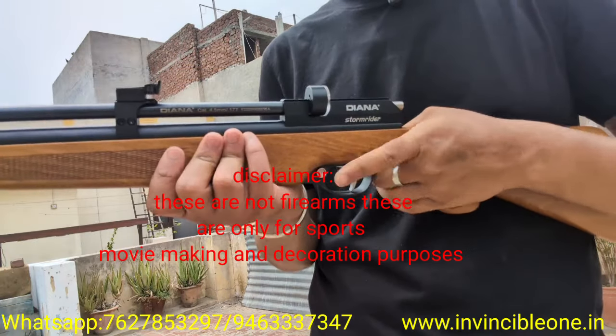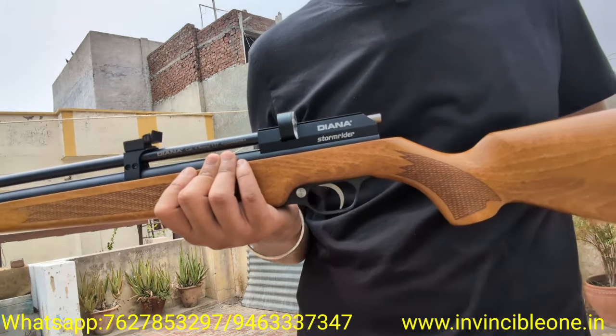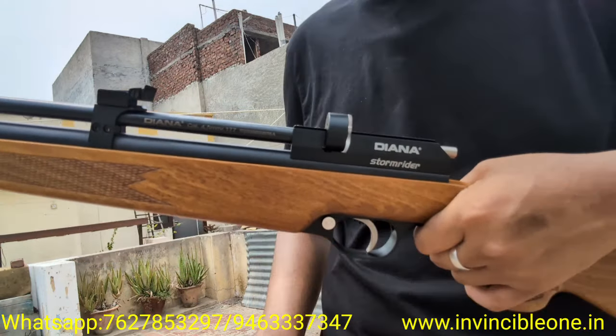So friends, this is our Diana Stormrider Made in Germany PCP Air Rifle. It's a .177 caliber rifle. For keeping it, there is no requirement for any type of license. I have put it in a 9-round magazine and loaded it in the Plink Sport target. I will show you 9 shots.